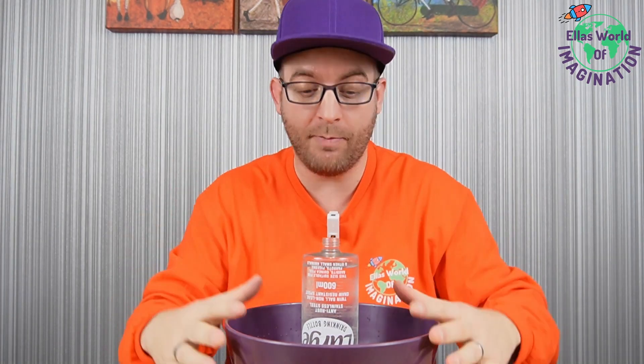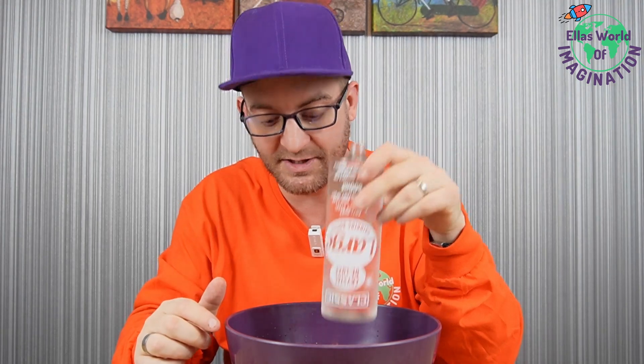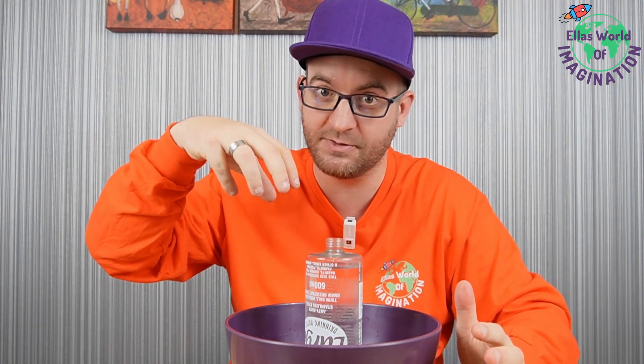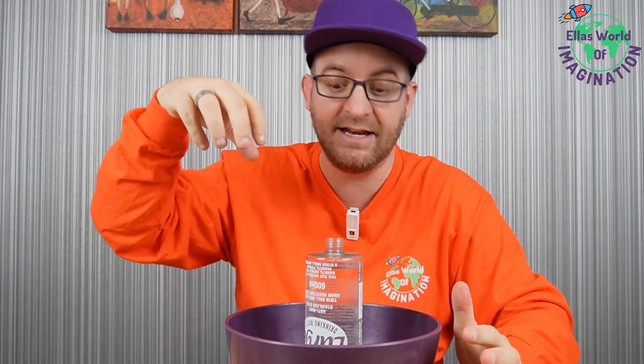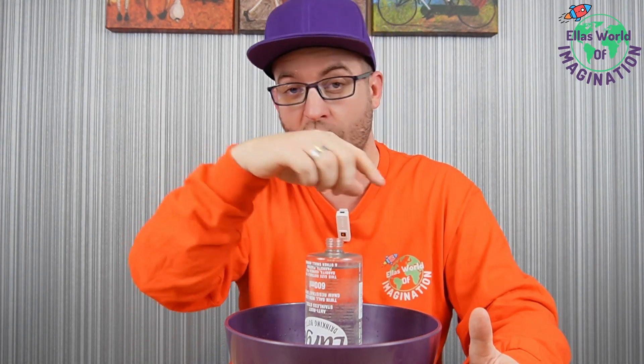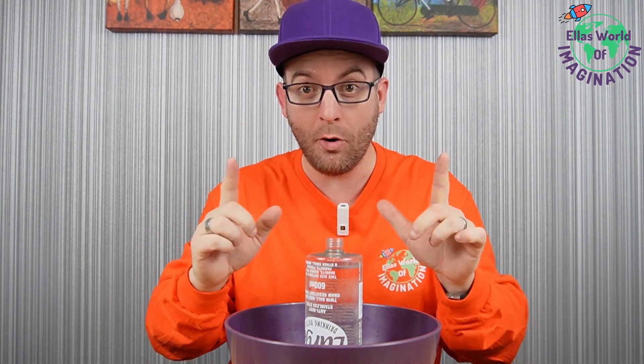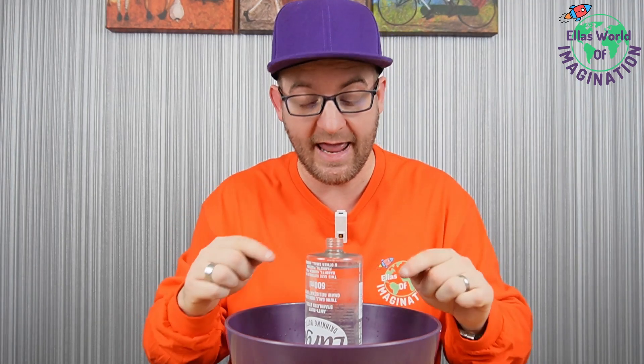I've got my bowl of water ready. I've got this water bottle topped up all the way to the top. As you turn the bottle upside down, you have to create a nice circular motion. It's this circular motion that will start the process of making the tornado in the bottle. So, we're going to test this out right here, right now.